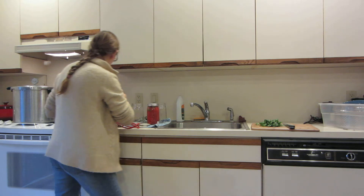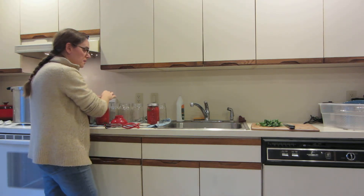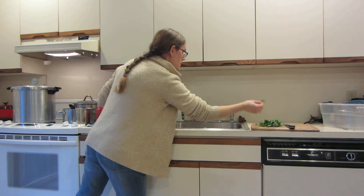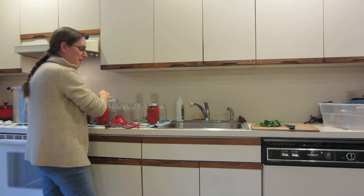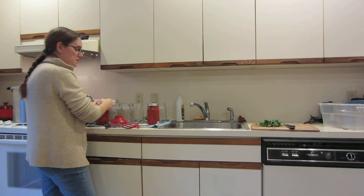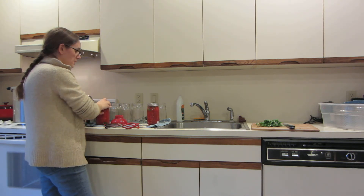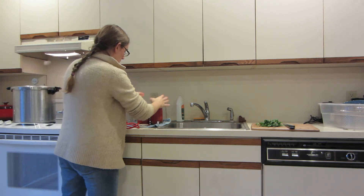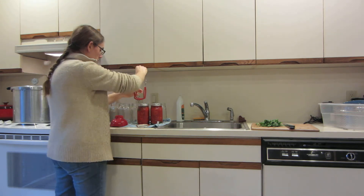What you cannot — and should not — can at all is any dairy product, nothing with flour in it, no rice, no pasta. Rice, pasta, and barley are off-limits because they swell, and that can cause the jars not to seal. If they're swelling, they're going to be pushing the lid off.